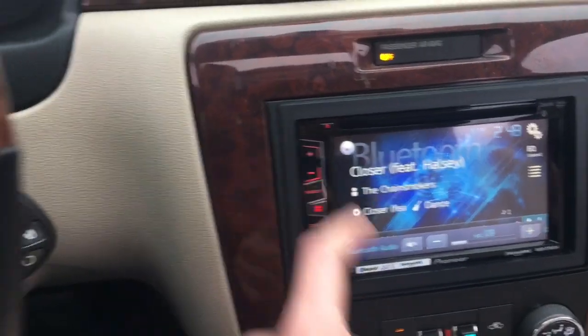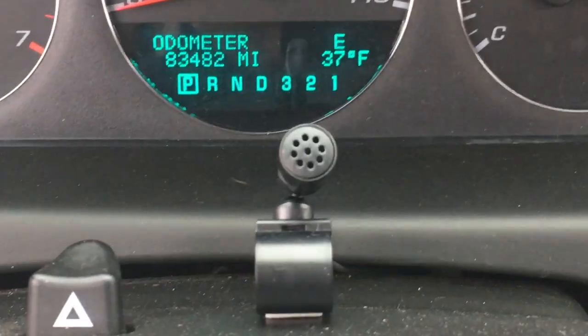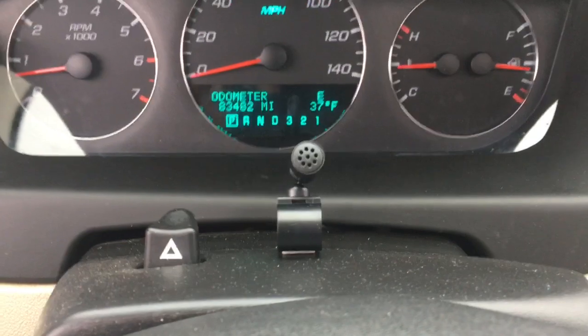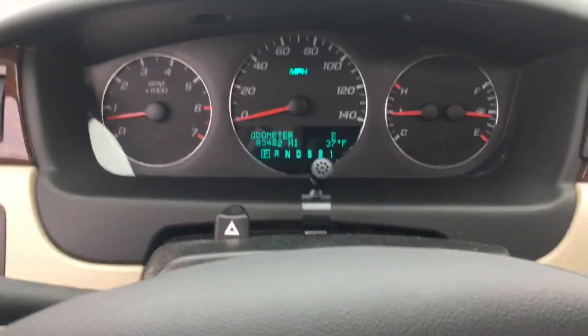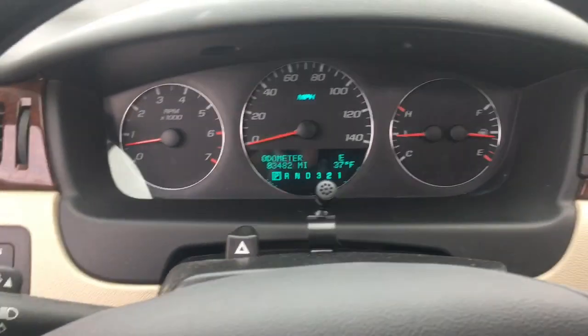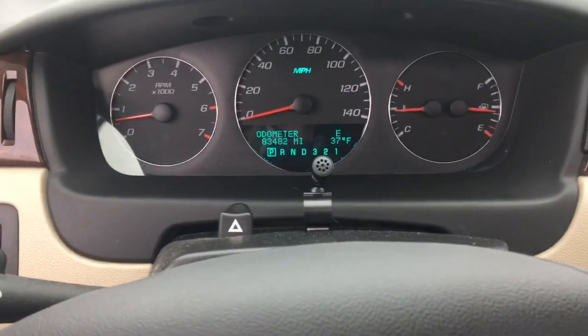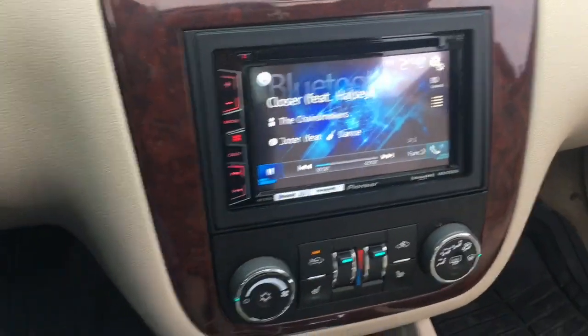This stereo comes with a microphone, so that's very nice. It looks really good installed. I can make safer hands-free phone calls when I'm driving if I really need to.